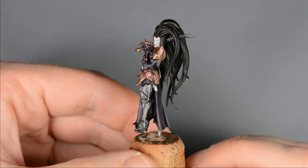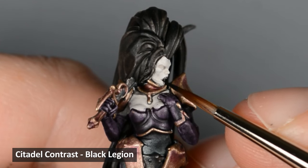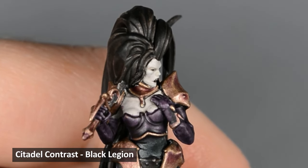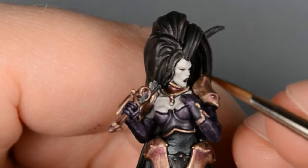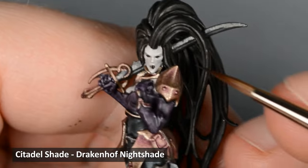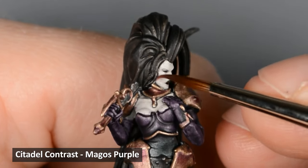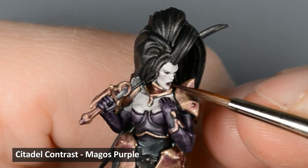Now that everything is base coated, I want to paint the face before I tackle everything else. I started off by painting the mouth and eyes with Black Legion. Be really careful here and have barely any paint on the brush — the less paint on your brush, the more control you'll have. It's really easy to overdo makeup on a miniature; if in doubt, be more subtle about it. I painted some Drakenhoff Nightshade above her eyes — just a really thin layer of paint, it should barely tint the color beneath it. Then I thinned some Magos Purple with an equal amount of water, and with barely any paint on the brush, I added some blush to her cheeks. Subtlety is the key. Then I used some full strength Magos Purple and painted the lips.